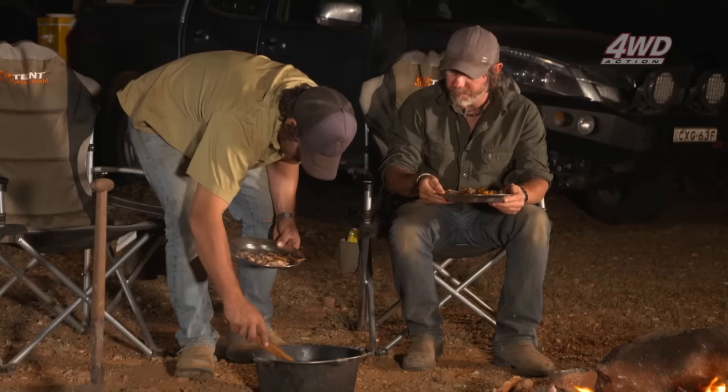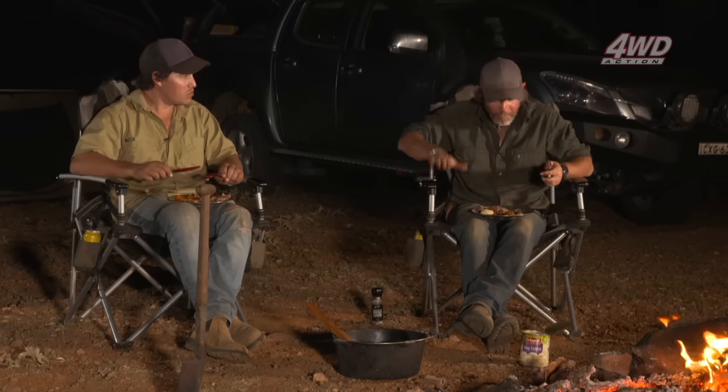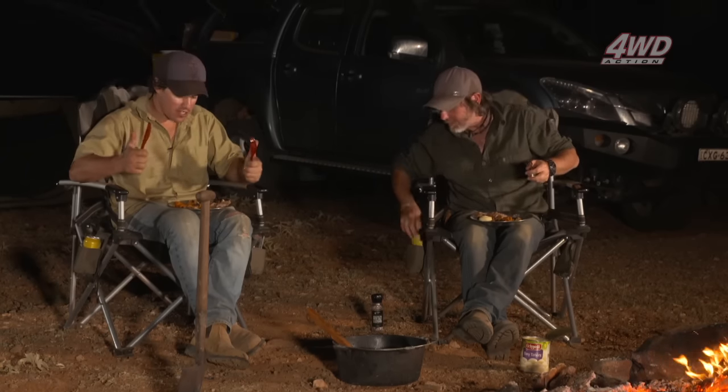Do you want tiny taters? I'll put some on the fire mate. A mouth-watering lamb roast cooked to perfection, veggies and all the trimmings. A million stars in a cloudless sky and a few cold beers around the campfire. This is what we live for.